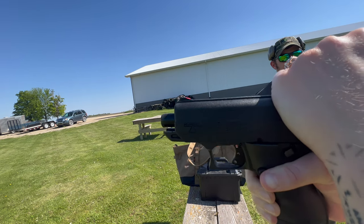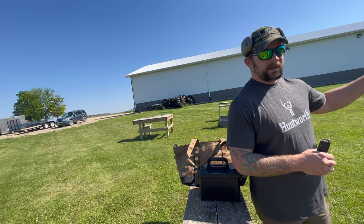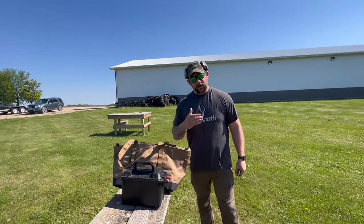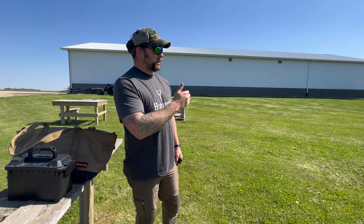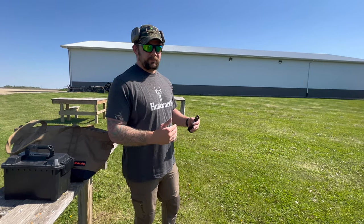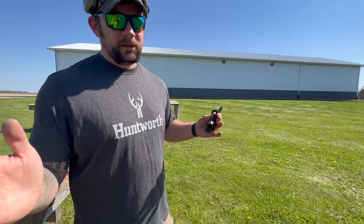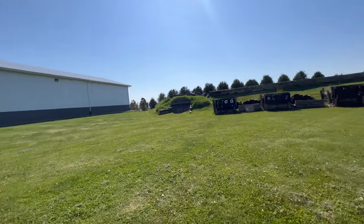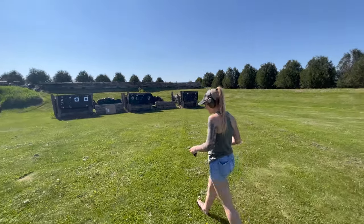We'll figure it out. It's actually not that bad — the groups at 15 yards and in have been really surprisingly good for what I was expecting accuracy-wise. Past 15 yards it's kind of a crapshoot, but 15 yards and in it's been doing pretty decent. I've never shot one before so it's a weird learning curve. It's so clunky, but I got a gun.